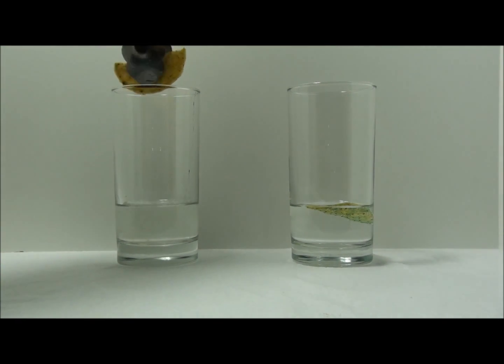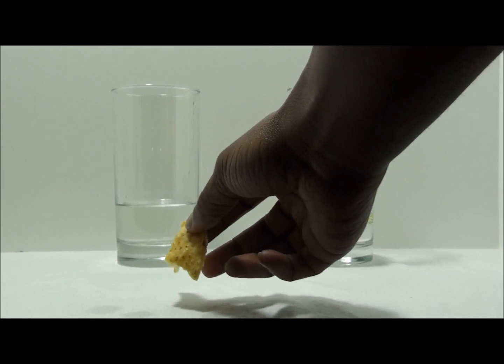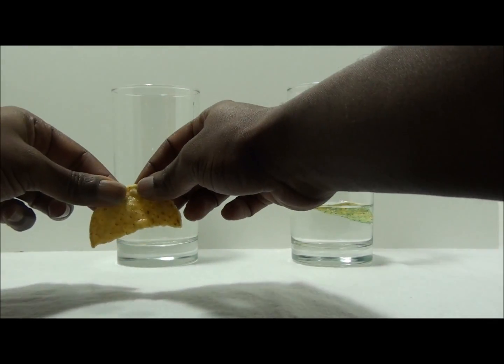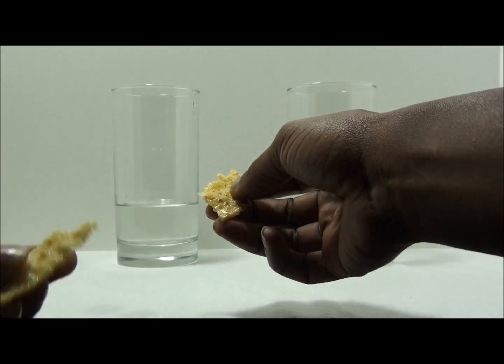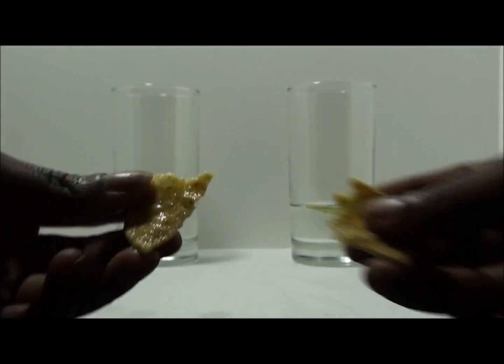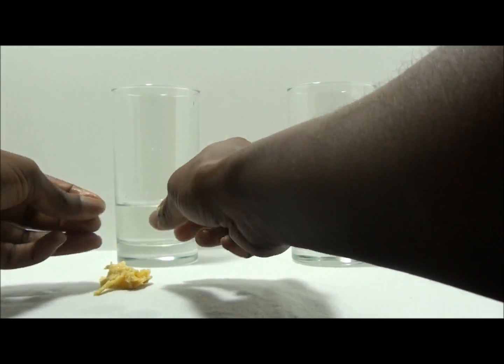Let's start with the chip on the left. Listen as I rip it down the middle like a piece of paper. Nothing — that's because it's saturated with water. It's even starting to disintegrate between my fingers. I can easily boil it into a pile of mush.